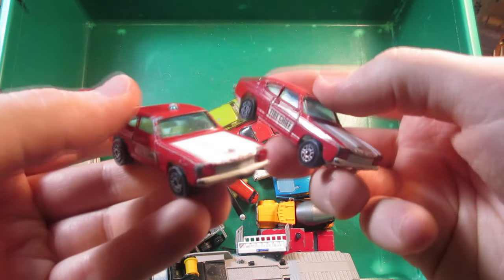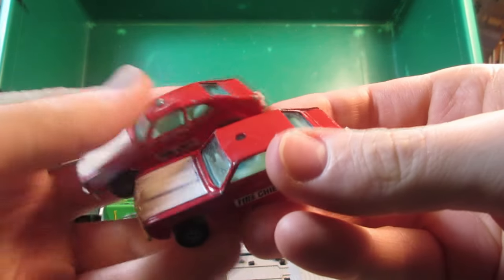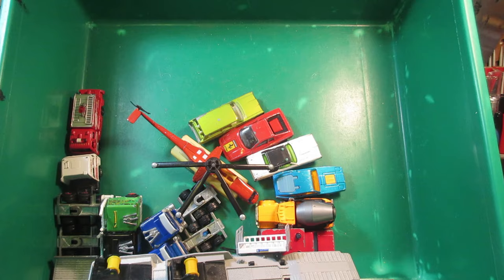I have two samples of this fire chief — this is a Corgi Jr. This one's missing the cherry, but they're both in good condition.